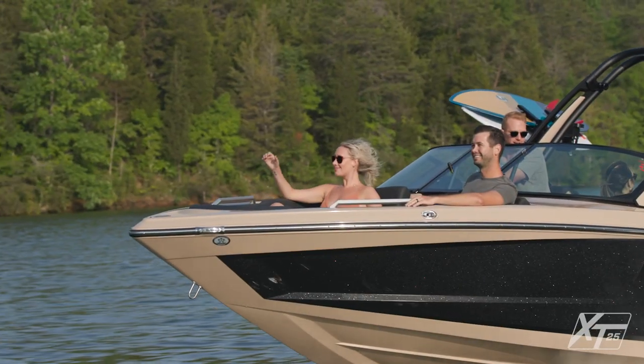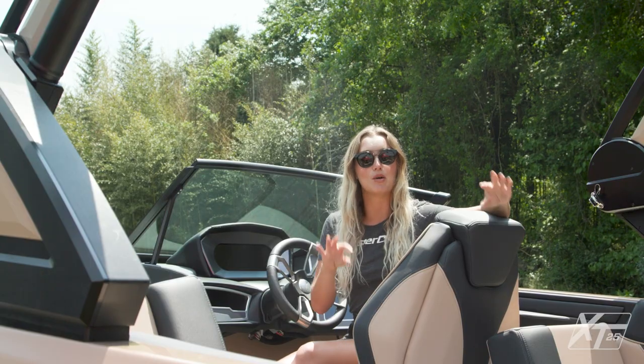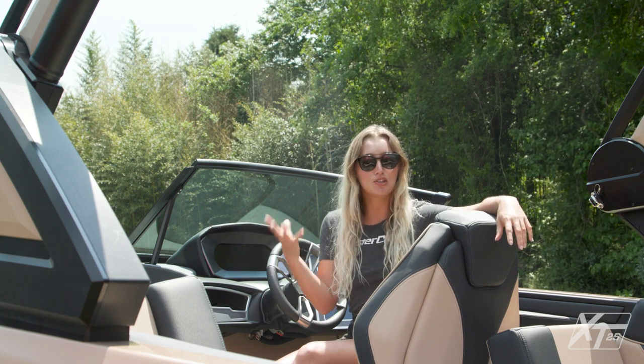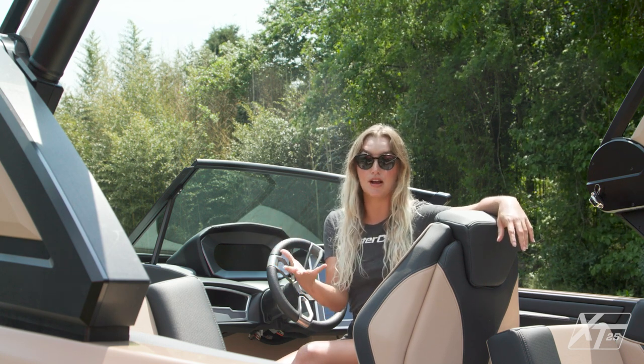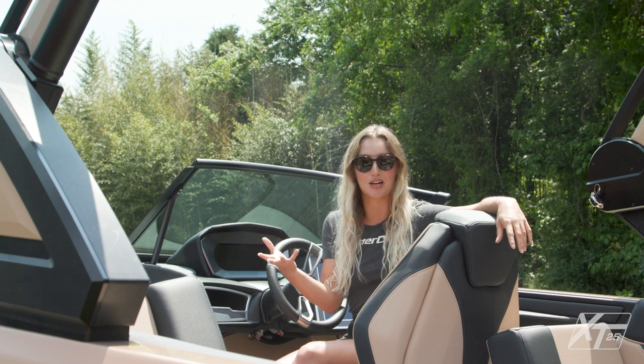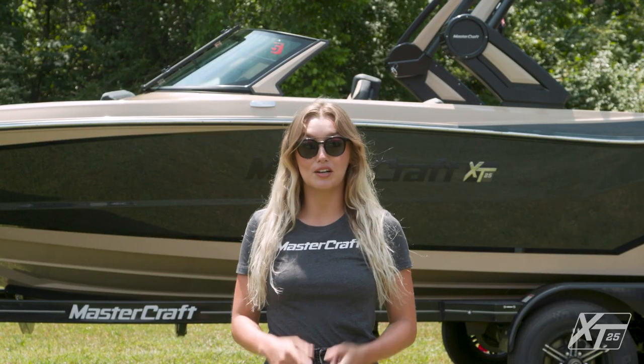The Ilmor motors work in conjunction with the XT25's hull design to provide a smooth, dry ride on busy weekends. While it's the largest boat in the XT family, the XT25 handles in a remarkably sporty and agile way for such a large boat. If you're looking for additional maneuverability around your dock or at the marina, DockStar is a great way to further customize your driving experience.